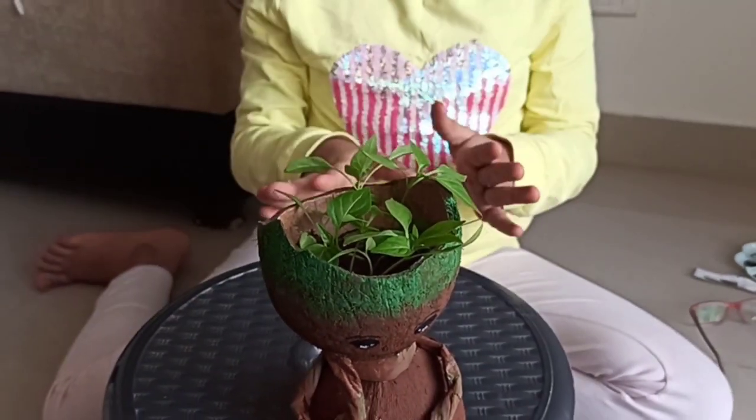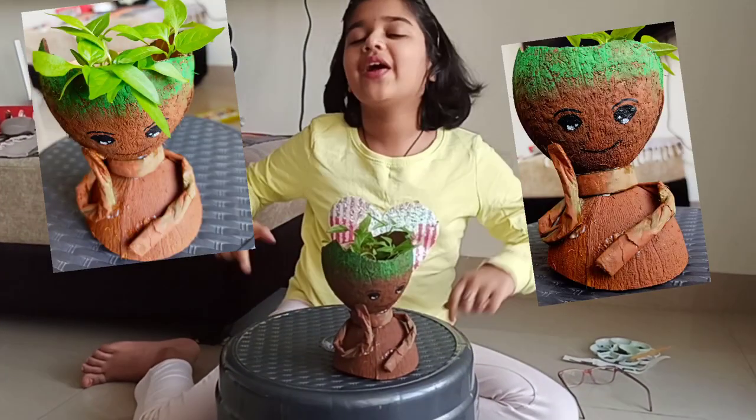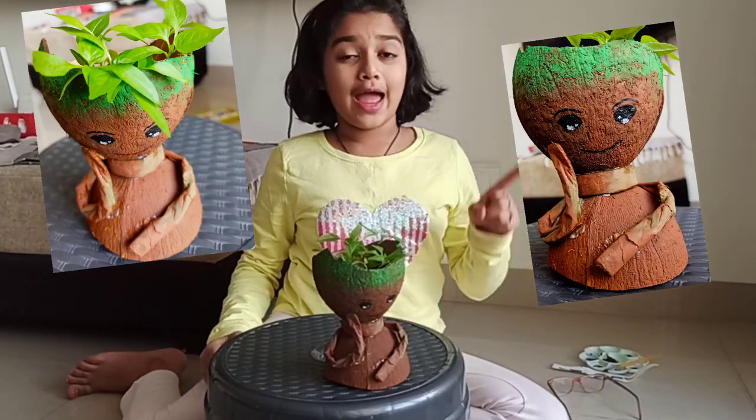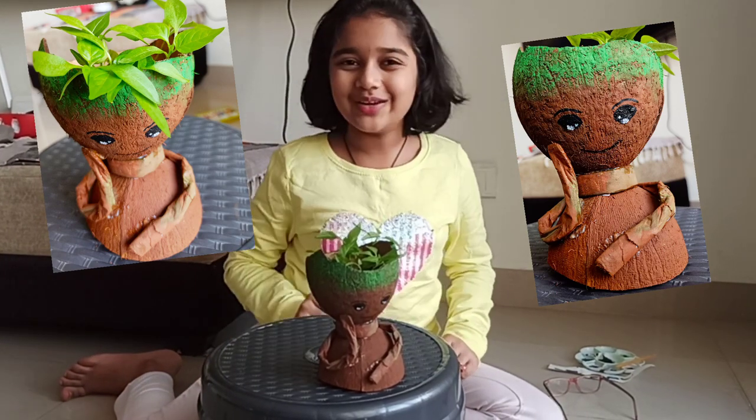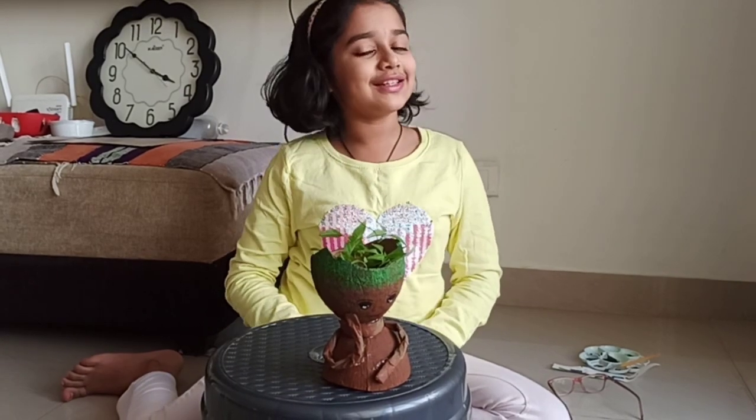This is it for today's video. If you do like my video, please do like, share, and subscribe to my channel. Don't forget to comment on how my Groot planter turned out. See you guys in the next video — until then, goodbye!